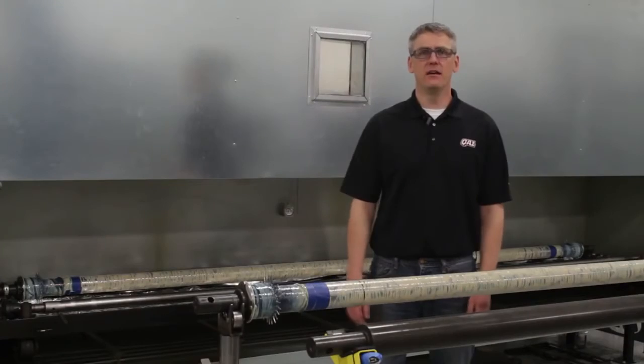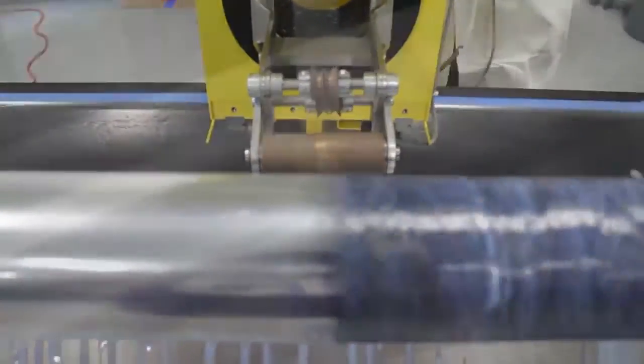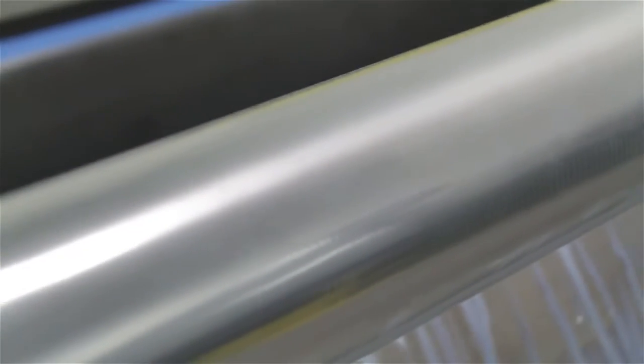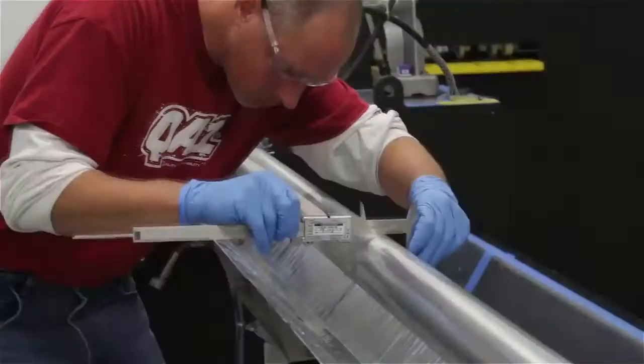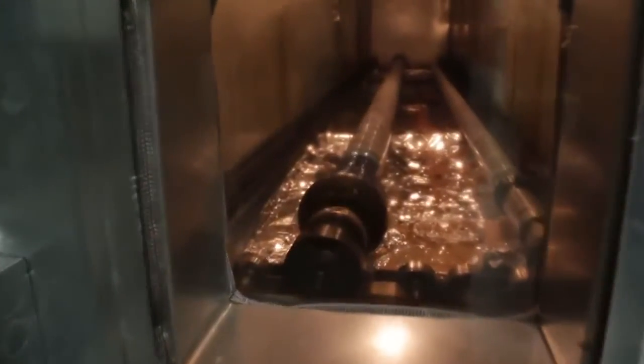The final stage of winding is to wrap the material with the compaction tape. Taping the mandrel helps to provide that uniform wall thickness and superior surface protection. From there, it moves from the winder over to our oven.